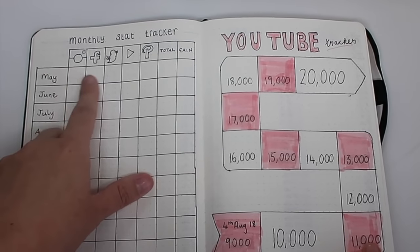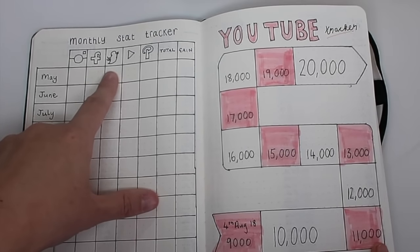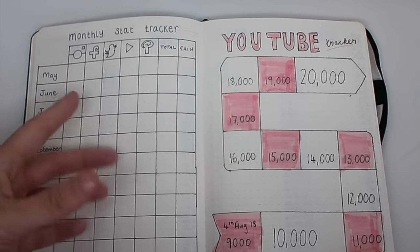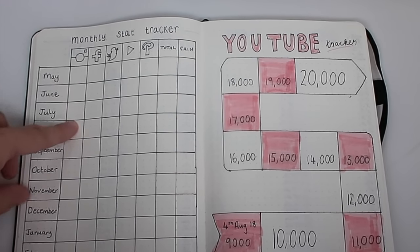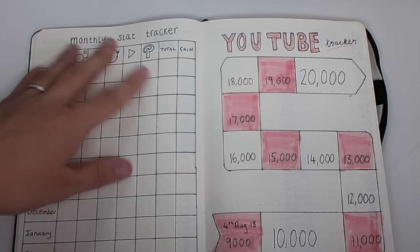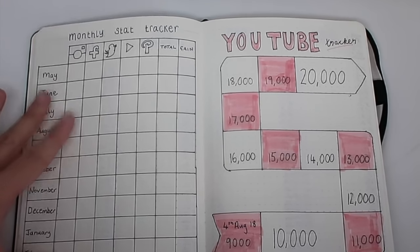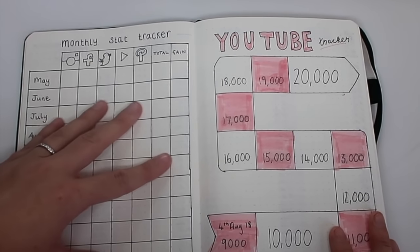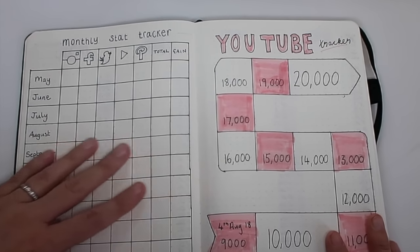I fill this in at the end of each month and it lets me see how I'm growing. For example, I haven't been very active on Twitter recently so I can see my followers aren't growing very much there — maybe that's something I need to look at. And if my followers have been growing more on Instagram, that's because I've been putting in more time there and I can see it's worthwhile. It's a really good way to see how things are going for my work. If you don't do YouTube you can use this for something else that applies to you.